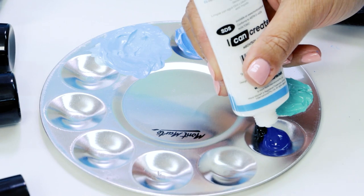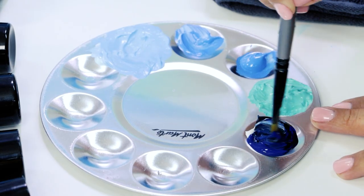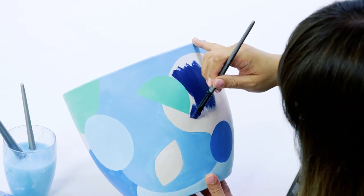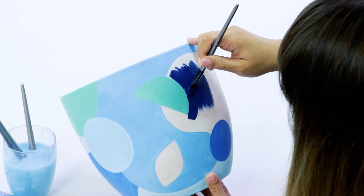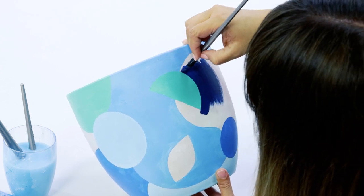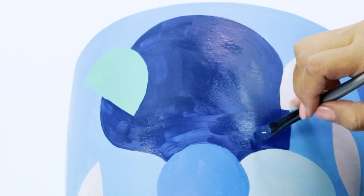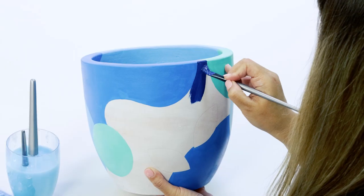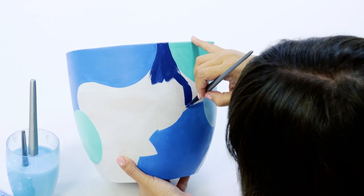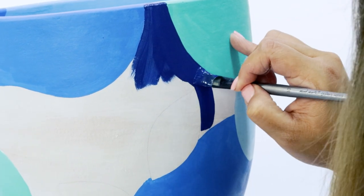The final background colour is navy, which I create by mixing mostly phthalo blue with just a touch of lamp black and a touch of white. Fill in all the shapes with the exception of the leaves. There's no right or wrong way to coordinate your colours — just make it your own.